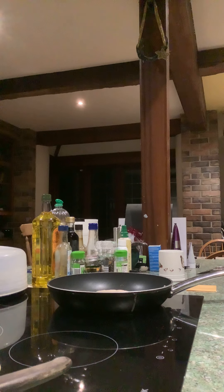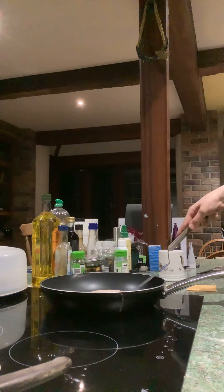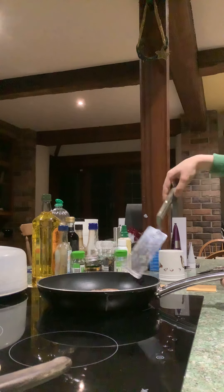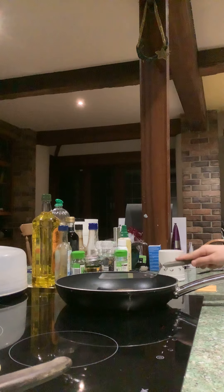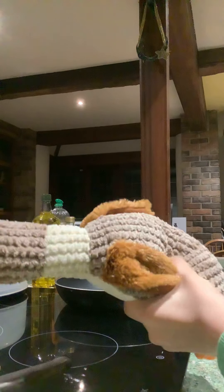Hello guys, we are doing a quarter pounder burger today and we're doing a cooking show. I'm doing two burgers instead of one because I don't see very much. My dog is playing with his brand new duck toy.